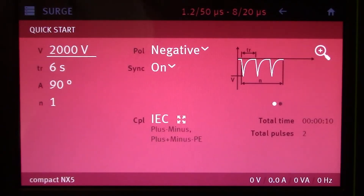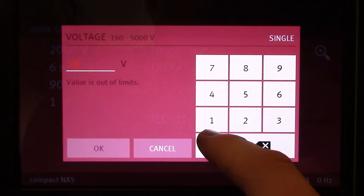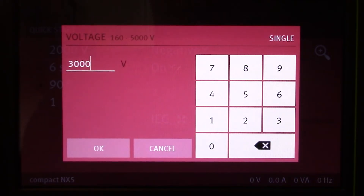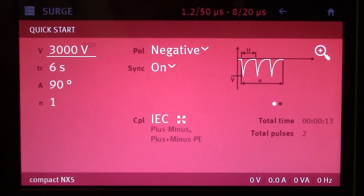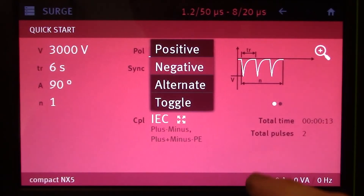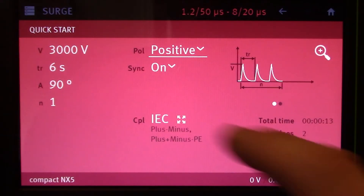Let's go ahead and change some of the different criteria within the quick start menu. Let's change the voltage from 2kV to 3kV — we're going to enter 3kV right here, and when you're satisfied, all you have to do is hit OK. You'll see that change on the screen. Let's change the polarity from negative to positive. And let's change the line synchronization from 90 to 180 degrees.